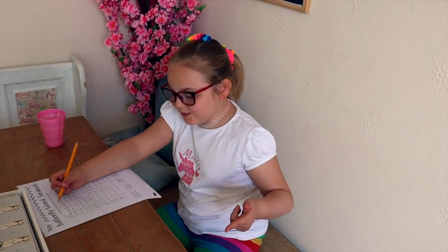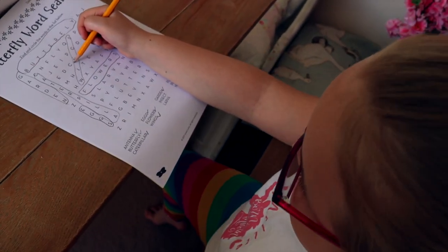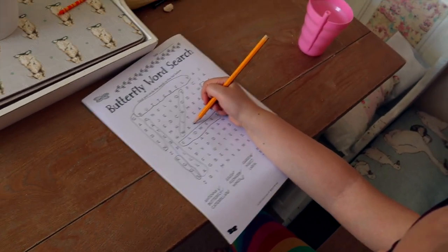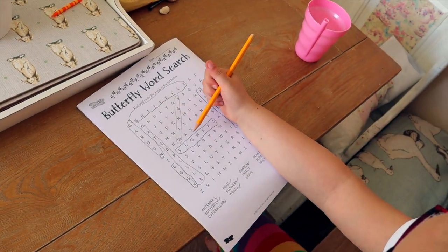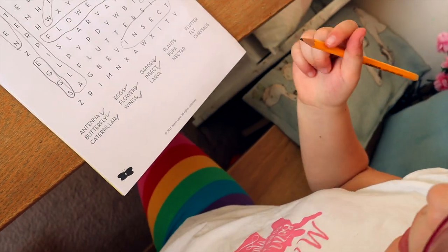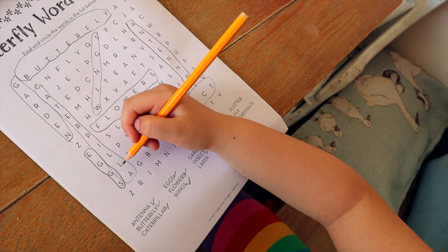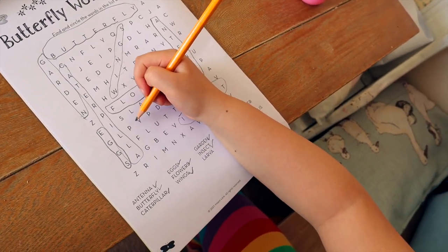What are you doing in your caterpillar book? A butterfly word search. Oh my goodness, you've found loads! I've been outside to help Ted measure the house for his maths and you've done all of that — that is super. Which one are you looking for now? Larva.